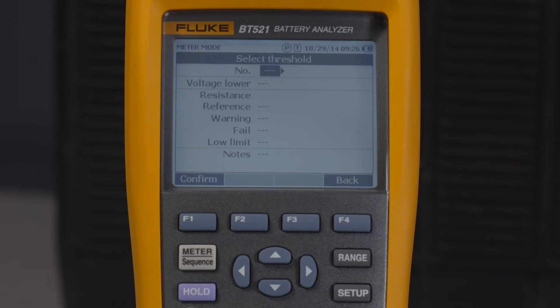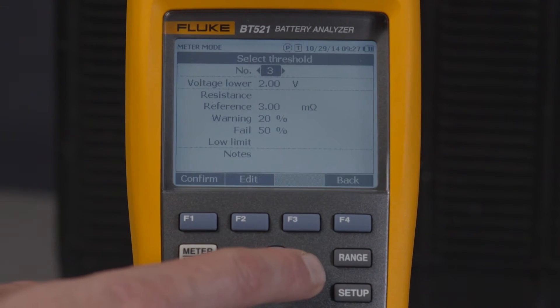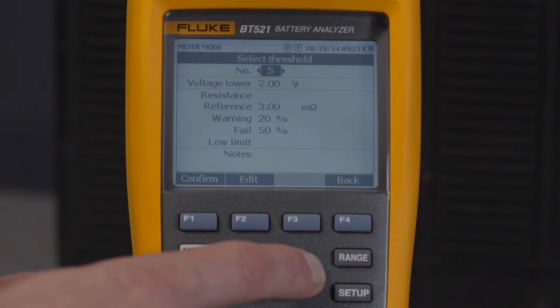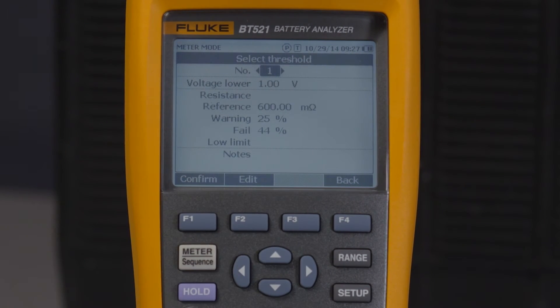You'll notice the first available selection is "no." With the Fluke 500 Series Battery Analyzers, you can preset up to 10 different thresholds and then select them for use as needed. Using the arrow button, scroll through to select one threshold set out of the 10 possible.